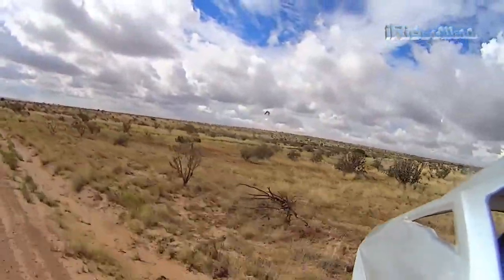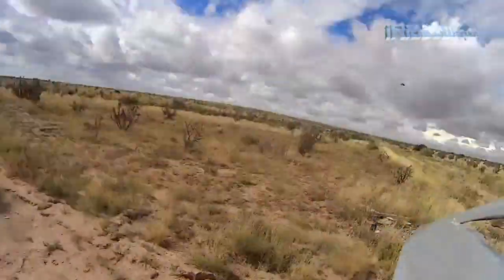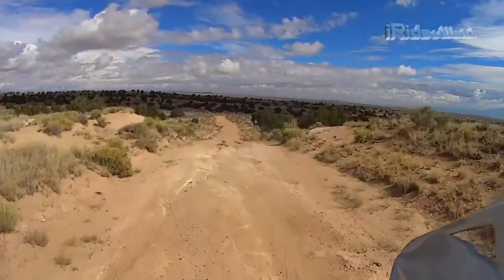Oh, look at that. What the hell is that? That thing is a big ass rock or something. This is it.